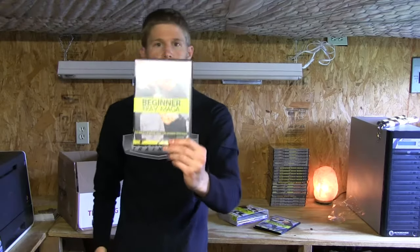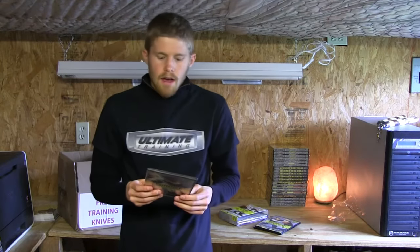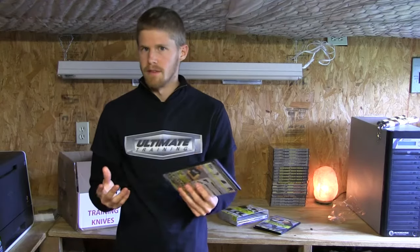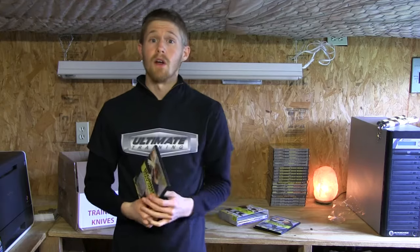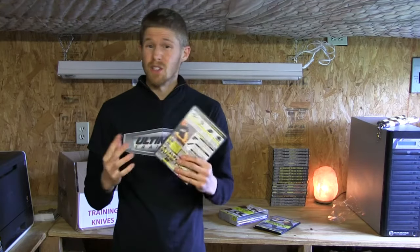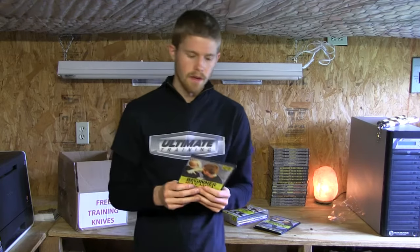Disc number three is Beginner Krav Maga Weapon Defenses. It's really beginner to intermediate Krav Maga, to be quite honest. In this DVD we have three sections: gun defenses, knife defenses, and blunt weapon defenses. You're going to learn the basic principles of how to handle an attacker with a firearm and the most common angles they may attack with it. Then you'll learn basic angles and defenses for knife, and also for blunt weapons — all very different. You're going to learn all of the defenses needed for levels one, two, and three in our distance training home study program. You don't have to earn rank — a lot of people just like these DVDs for practice and training at home — but it is always an option if you'd like to earn rank with our association.